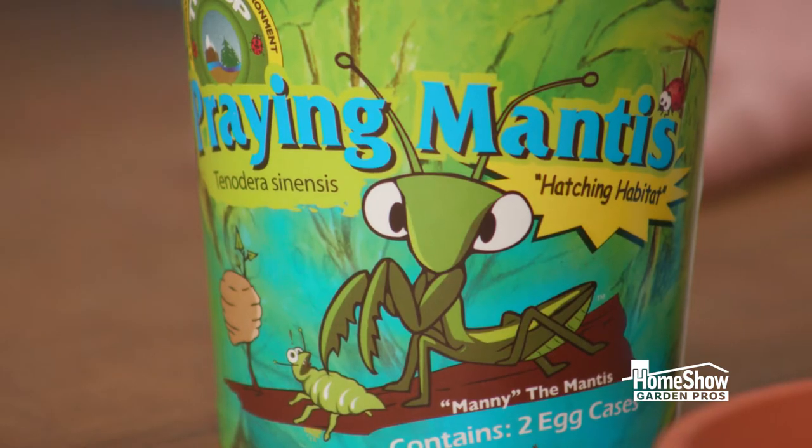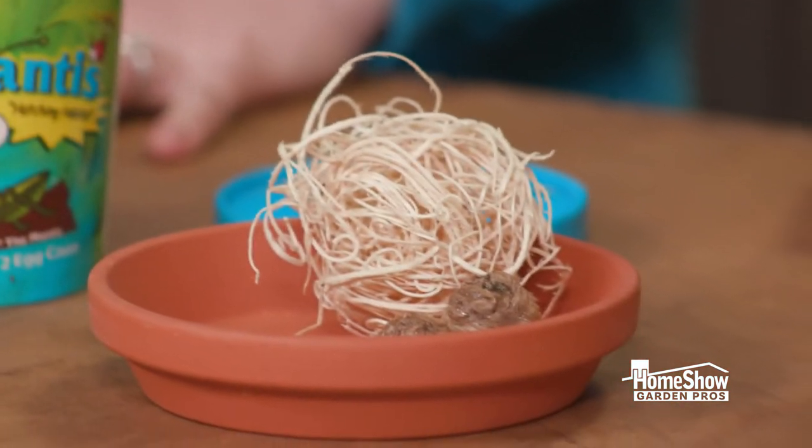Put them out in a hopefully infested area where they've got something to eat — you want food and protection. The nymphs are gonna eat soft-bodied insects: your aphids, your mealybugs, your white flies.